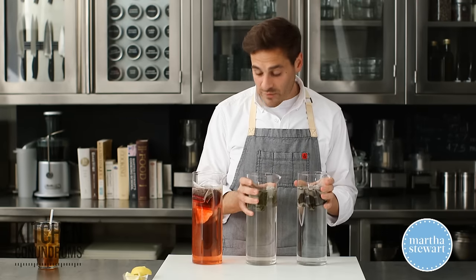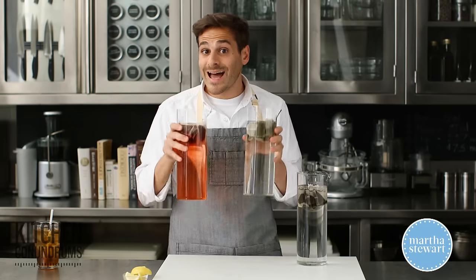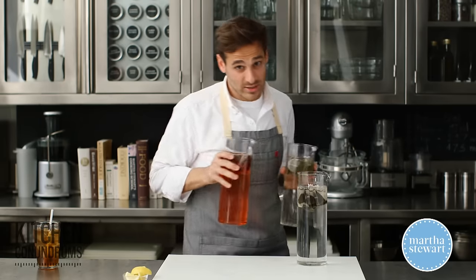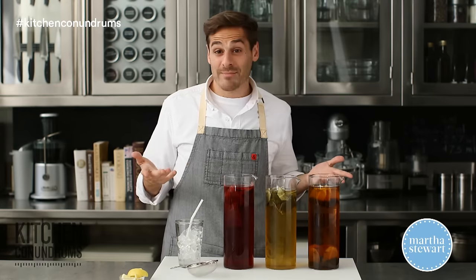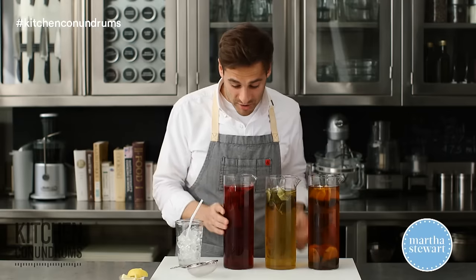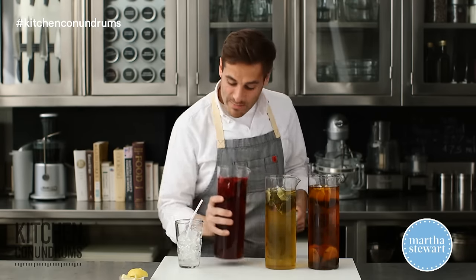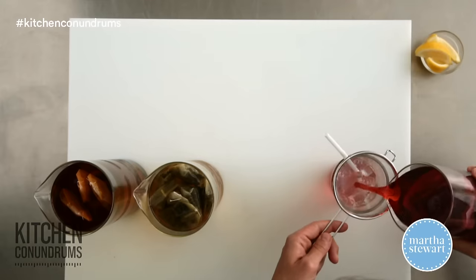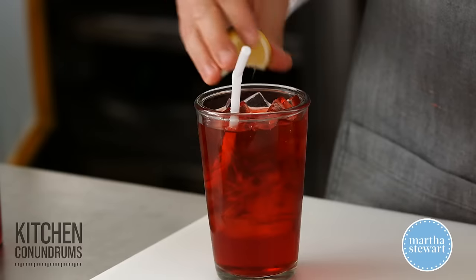Into the refrigerator overnight, and this will give you a super concentrated cold brew tea that's going to be delicious. Like magic, the teas have brewed overnight — aren't they amazing in color? They smell great. I'm going to have a little bit of this hibiscus tea, pour it over a tall glass of ice, maybe a lemon wedge or two or some mint.